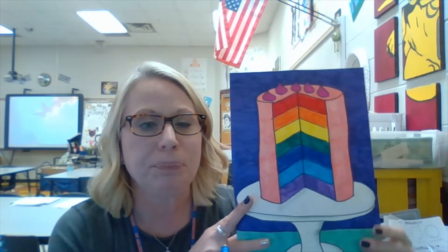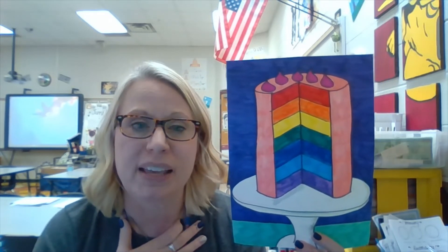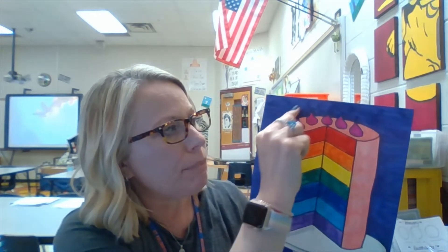Hello everyone! This week we're going to draw a picture of a cake with a really big slice cut out of it, revealing the colors inside. I chose to make mine in rainbow colors in rainbow order, but you don't have to choose the same colors. I have seven layers in my cake, but yours could be three larger layers in different colors or flavors.